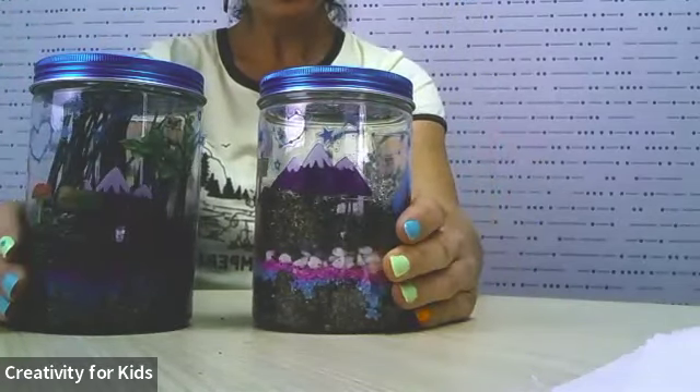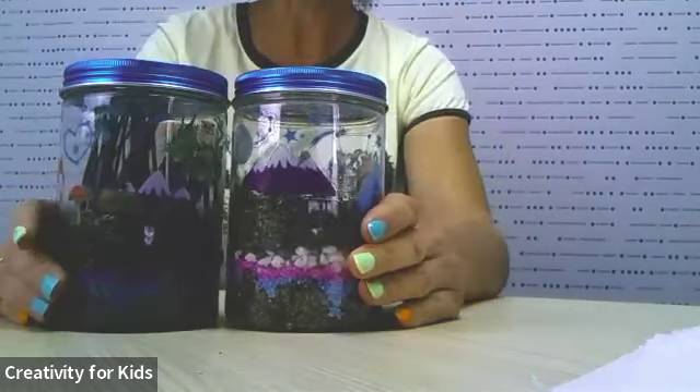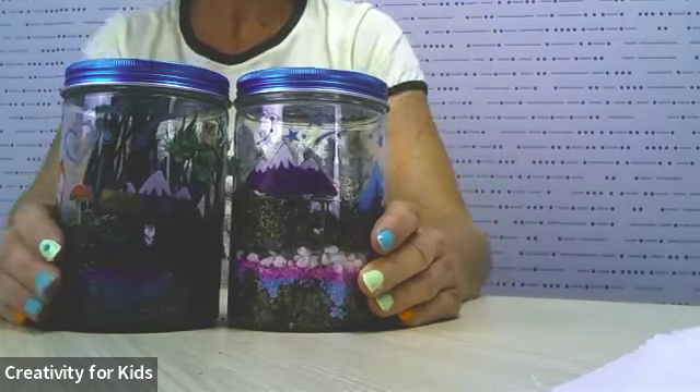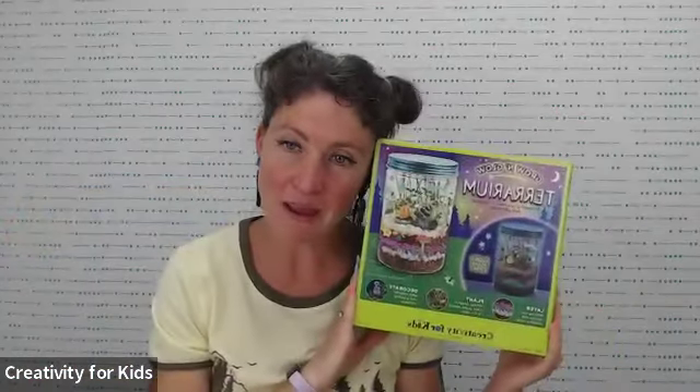If there are no questions or comments, I will say adieu to you all. Thank you for joining us for the Grow and Glow Terrarium. I hope you guys enjoyed the class and come back for our next class with Michaels. Thank you, Michaels, for having us — have a wonderful day! Bye-bye.